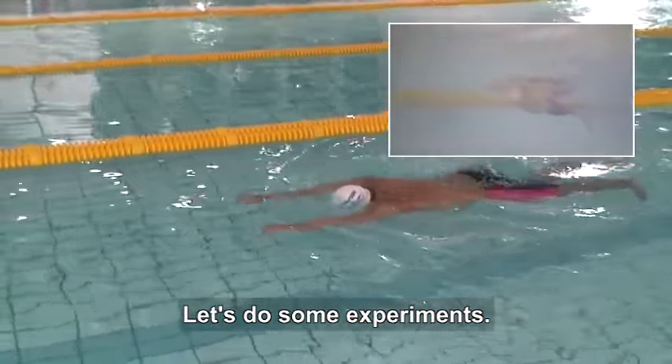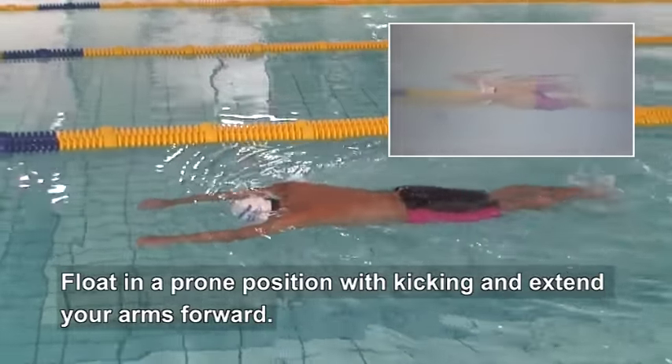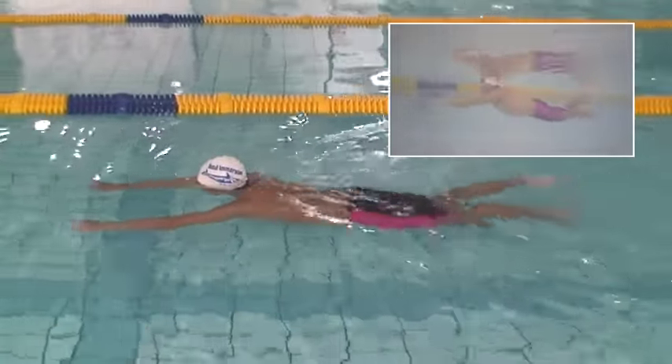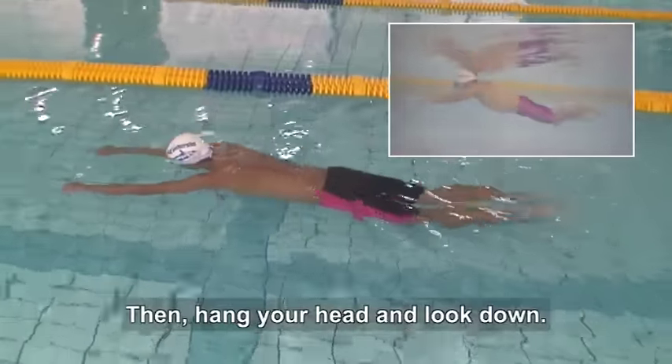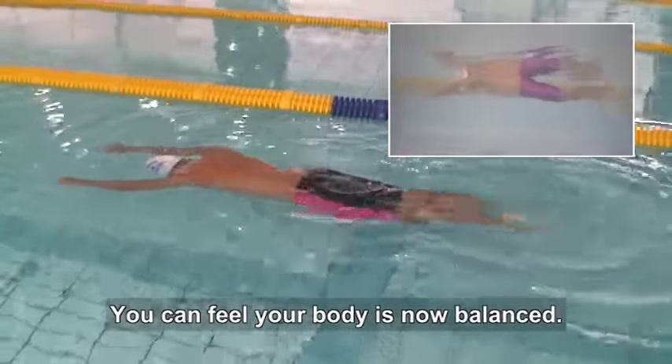Let's do some experiments. Float in a prone position with kicking and extend your arms forward. Lift your head and look ahead — feel your lower back and feet sink. Then hang your head and look down. You can feel your body is now balanced.